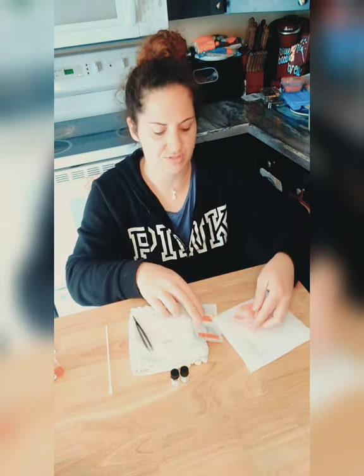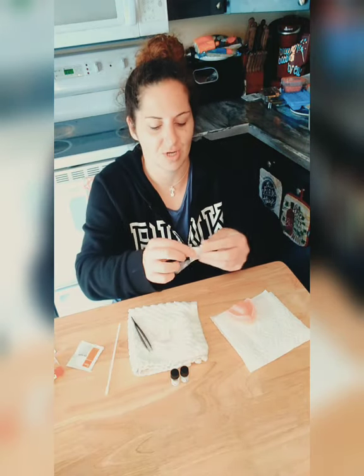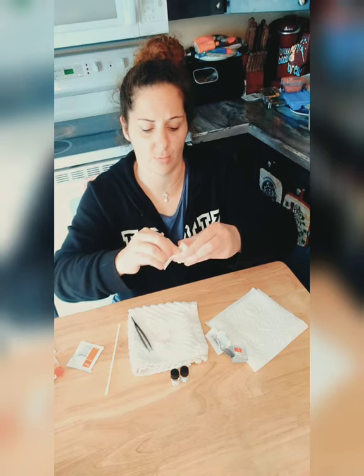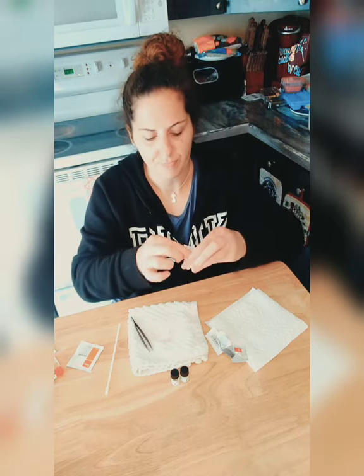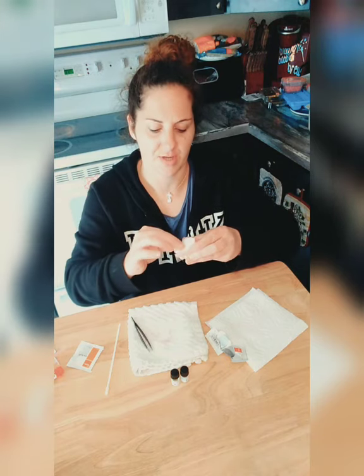I'm legally blind, guys, so I'm taking this Unisolve and going over all the acrylic, getting it in around everything to help loosen it up and do its dissolving thing. Then we're going to redo it — I'm going to do a separate video on how to redo your Denture Fit, which I've done before, but some people want an updated video.